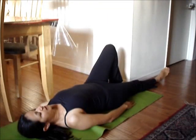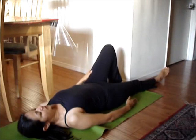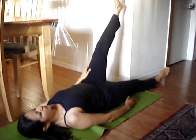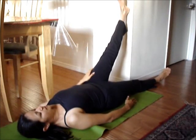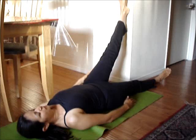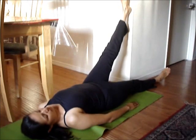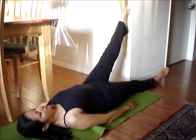The first exercise is going to be a stretch of the hamstring. You want to lay down on the mat on the floor next to a wall, because you're going to use this wall to put your heel up against it. Some of you may have to start a little bit further back from the wall, or maybe closer to the wall, depending on your level of ability.